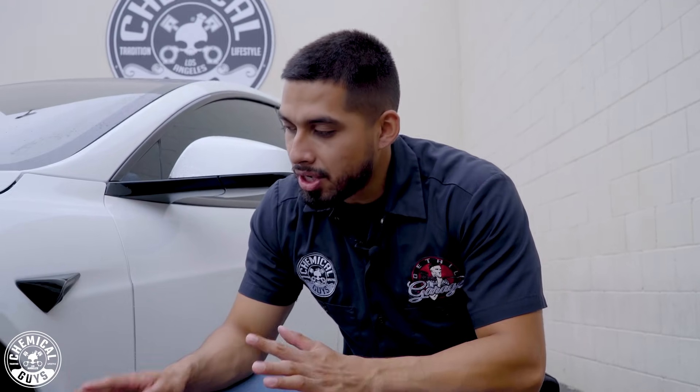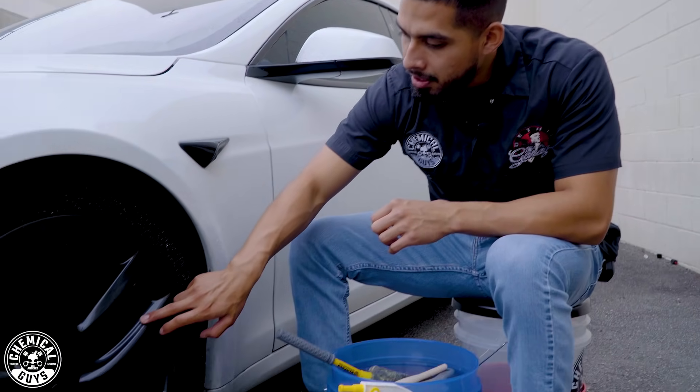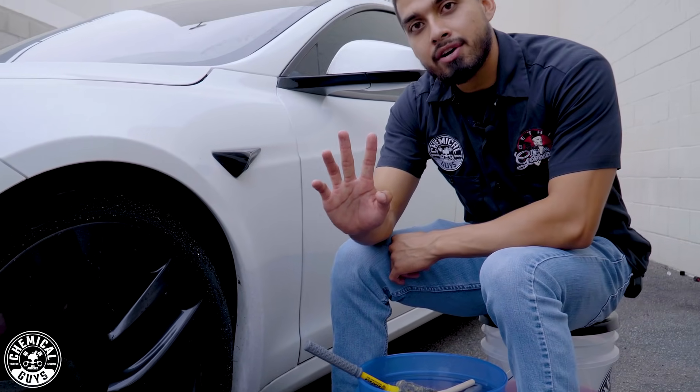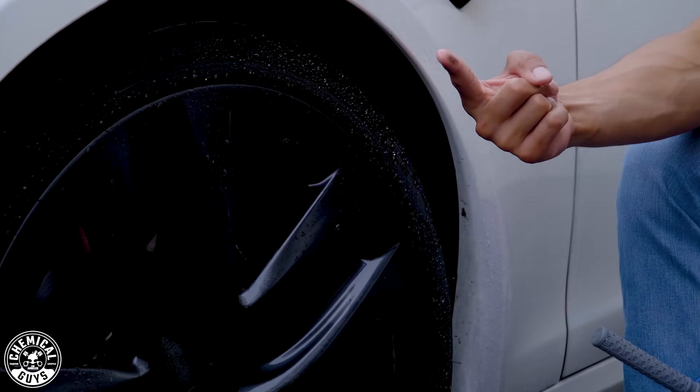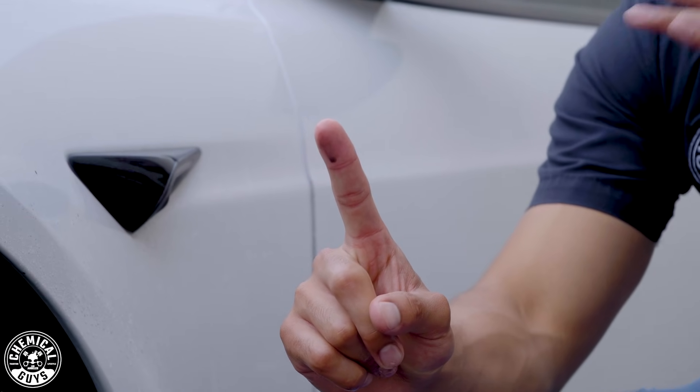After you rinse down the wheel, you can see the wheel is still dirty. I rubbed my finger on it and it's still dirty — there's very stubborn grime. If I rub it up here, you guys can see all of that is just filth sitting on the face of the wheel.